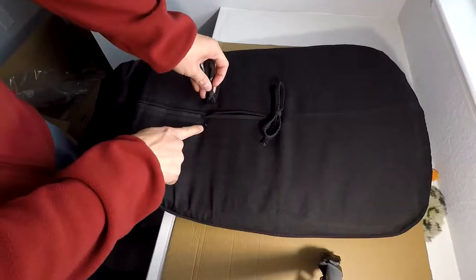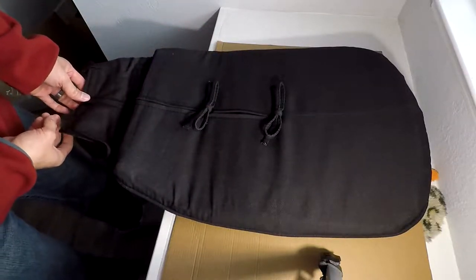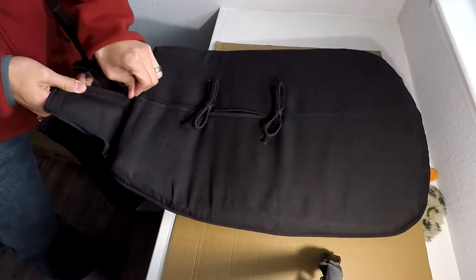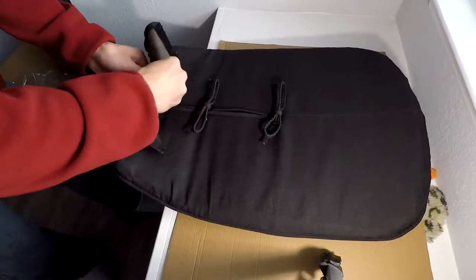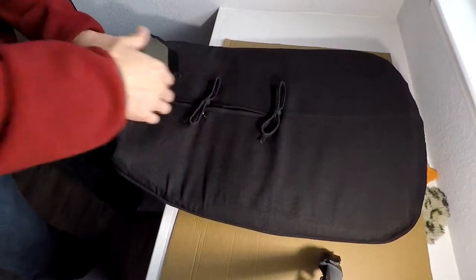And then let's work on the backing now. Notice that there is a little button on there — it was already off when I got it. So just unzip this, take the Velcro off or else it won't unzip very easily. Let's open that up.